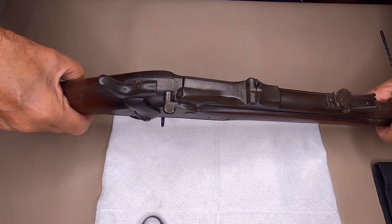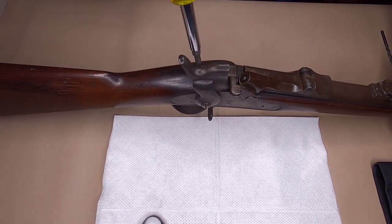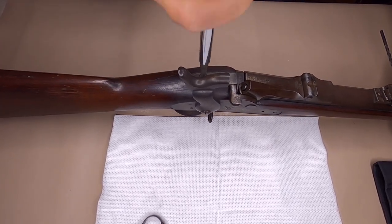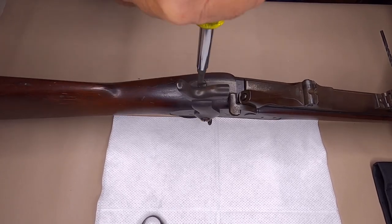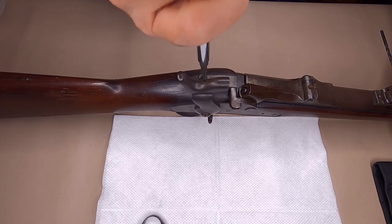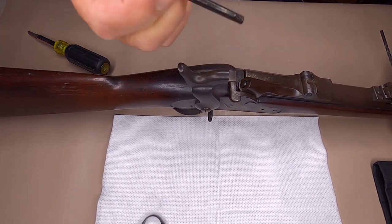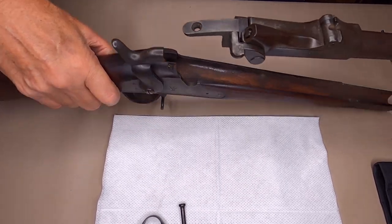Now you've got a screw on top right here that you take out to remove your stock. And your stock should lift right out of it.